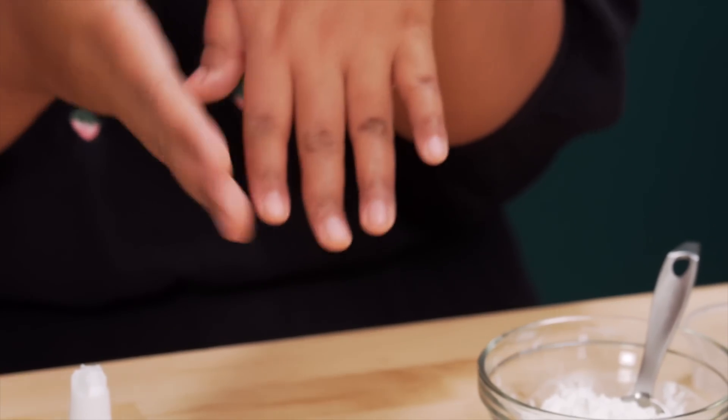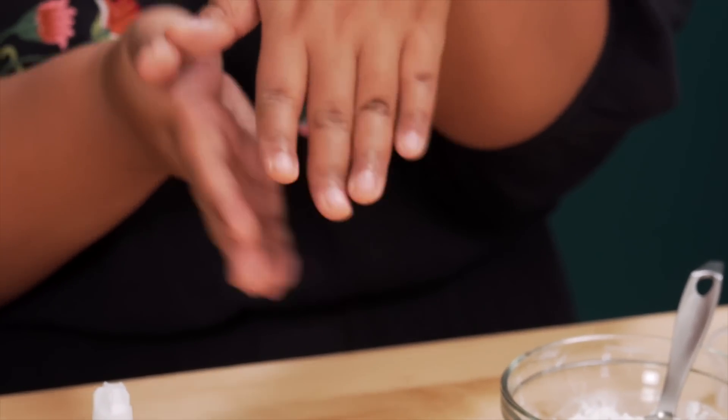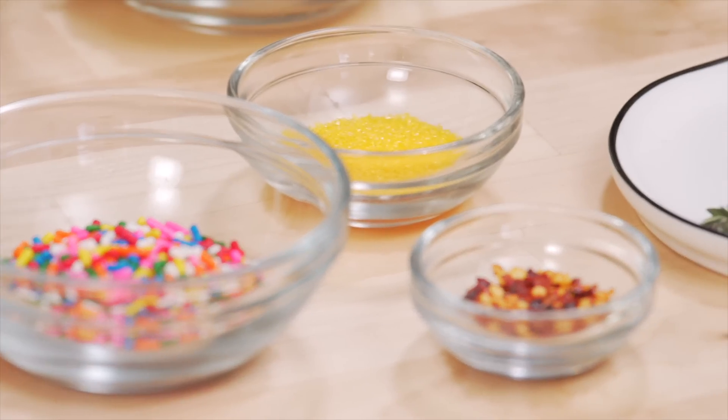Food inspires me every single day, so much so that instead of creating a new dish in the kitchen, I'm gonna put food on my nails. I'm gonna get my nails decked with food. Have I lost my mind? Just a little, but it is a dream to do a nail tutorial and if the only way I could do it is with food, then I'm gonna do it.